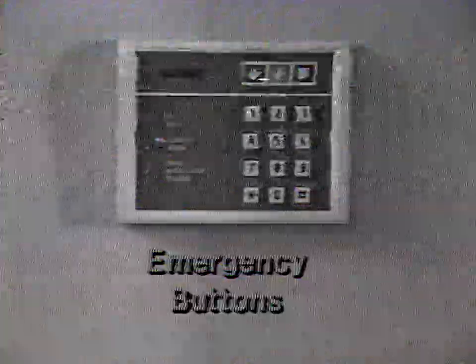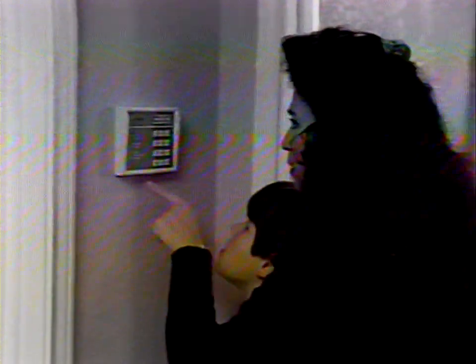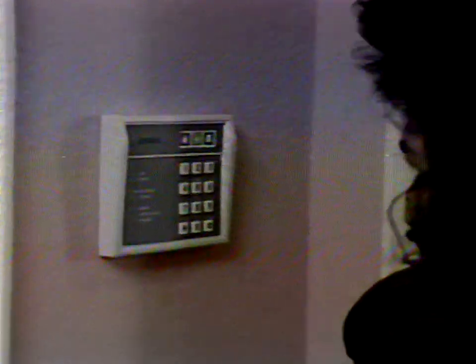To verify that the auxiliary code has been deleted, try to use it to turn the system on. You should hear a series of short beeps that indicate an invalid code. Let's take a closer look at the keypad and some other functions you'll perform.